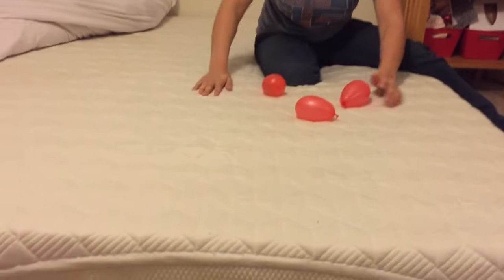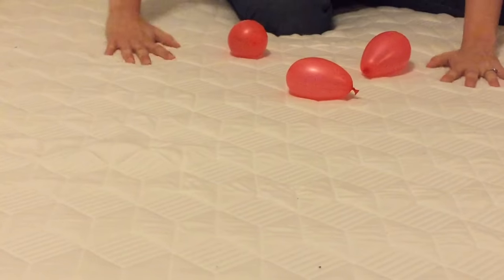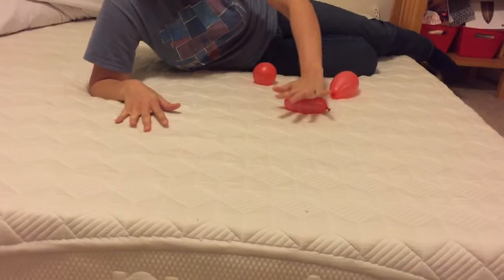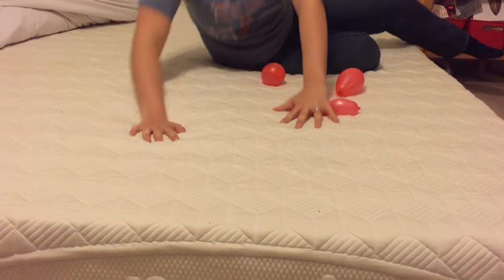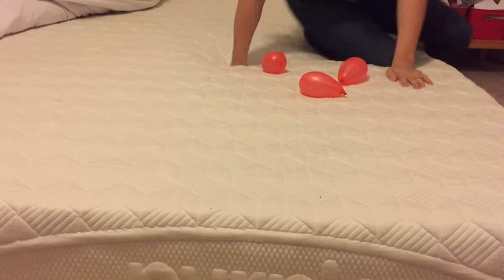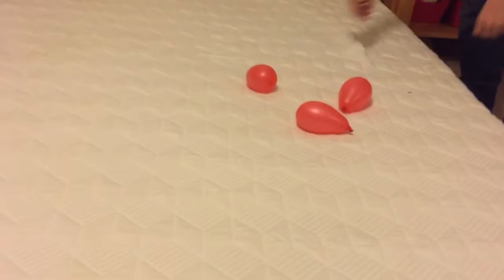But as you can tell, it's firm enough to support you. The rest of my body didn't cave in anywhere else — it just held everything and evenly distributes it all. Now to compare it to another mattress, let's take these to just a standard spring mattress.